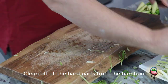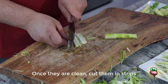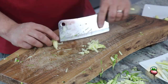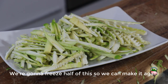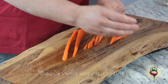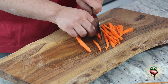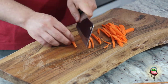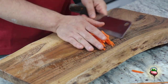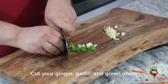Clean all the hard parts from the bamboo. Once they are cleaned, cut them in strips. Clean the carrot and cut them in strips as well. Cut your ginger, garlic, and green onion.